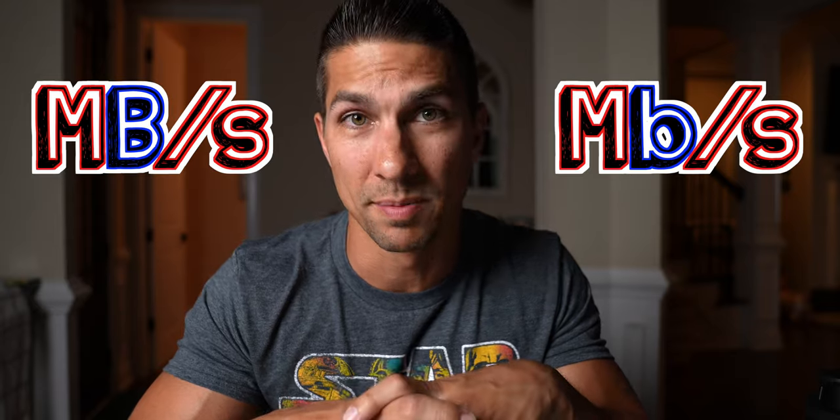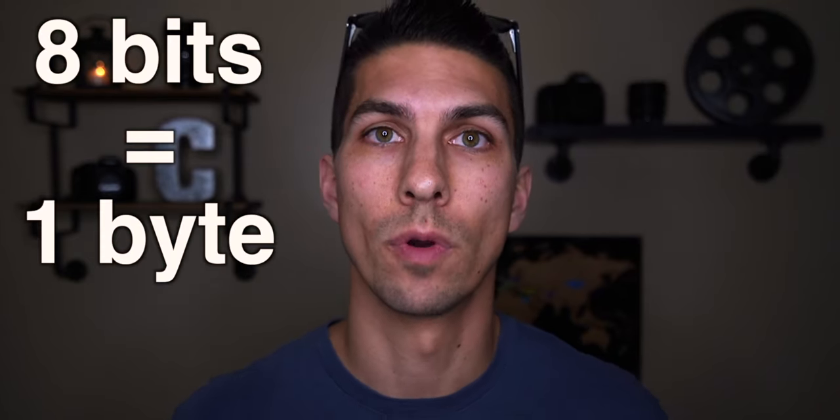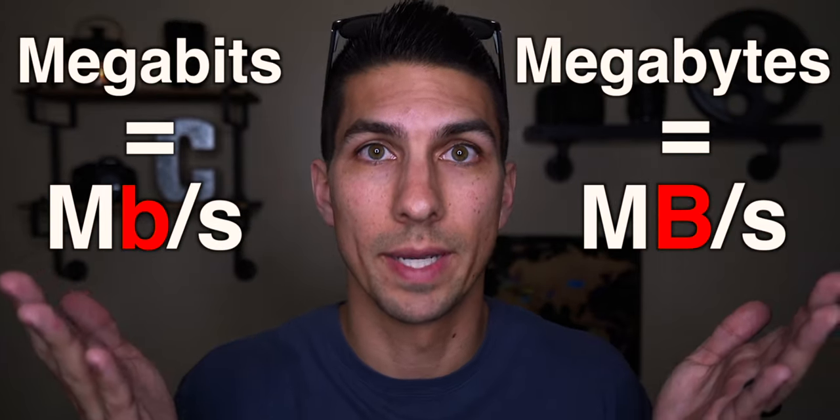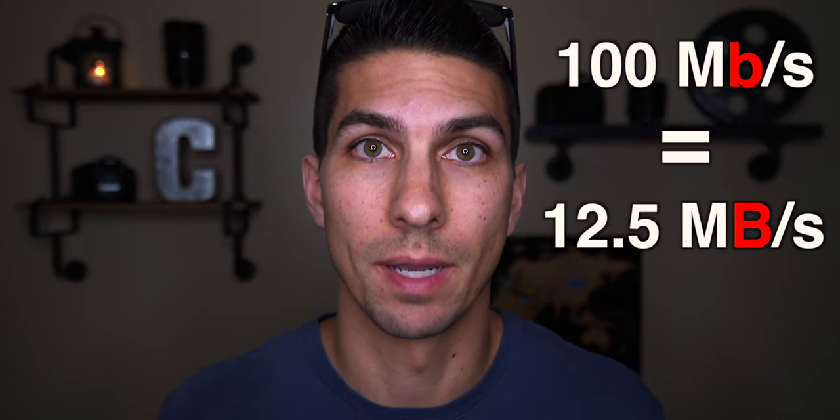When it comes to choosing a fast enough memory card for your camera, it is really important that you understand the difference between megabits and megabytes. So 8 bits equals 1 byte, and therefore 8 megabits equals 1 megabyte. Megabits uses a little 'b', megabytes uses a big 'B'. People often see that their camera records at 100 megabits per second and think they need a card that records at 100 megabytes per second, when actually 100 megabits per second equates to 12.5 megabytes per second.